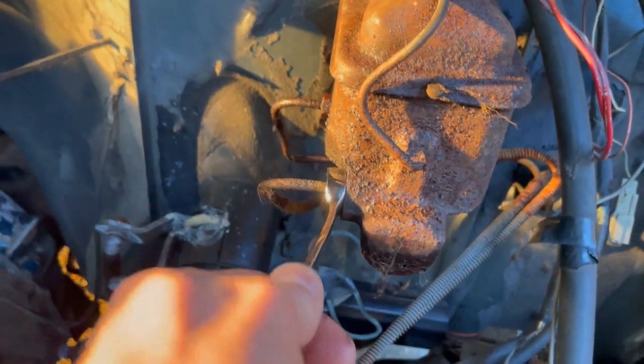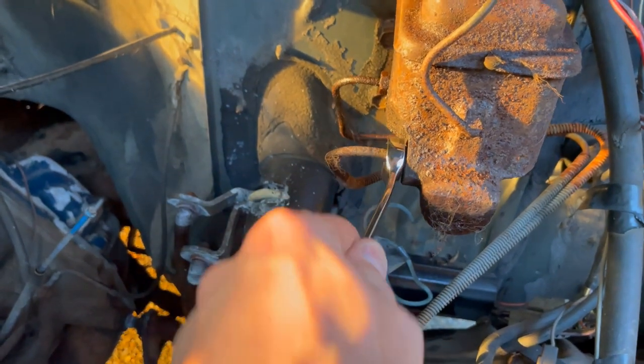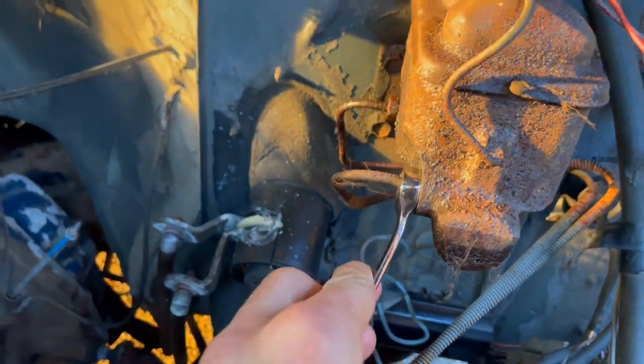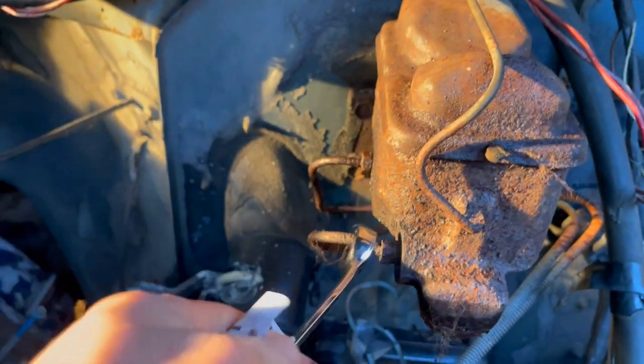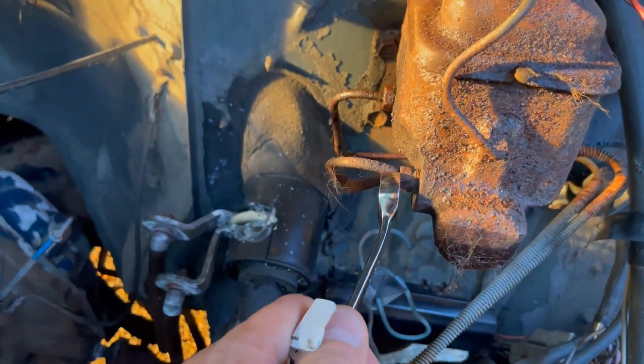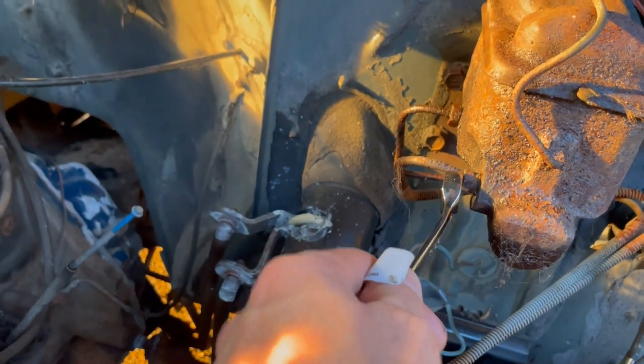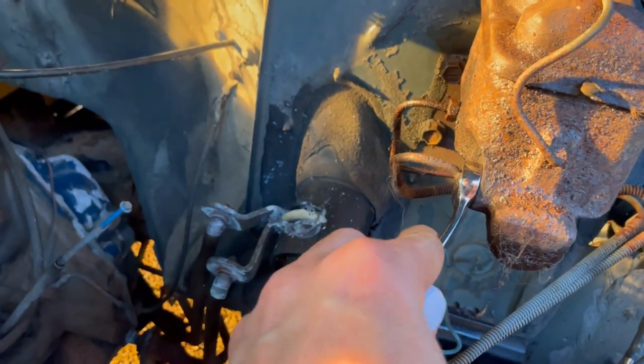I'm just going to put my wrench on it and give it a quick movement. Oh yeah, yeah - it's moving, it's moving! See that? It's moving and the line is not moving. Oh no, no - I think I just broke the line. Oh crap. Yeah, I broke the line.